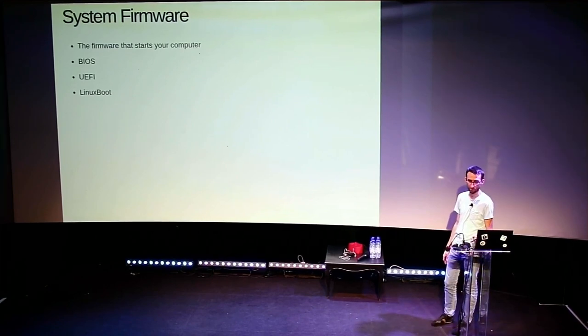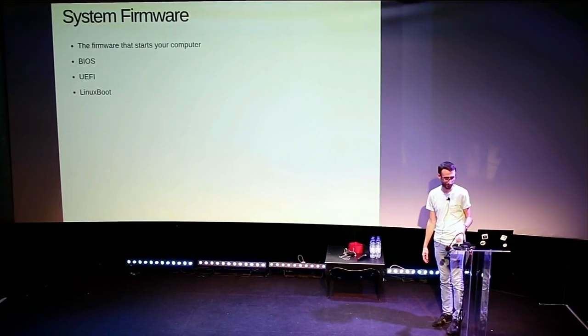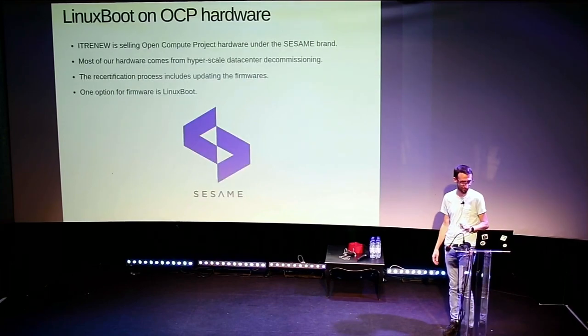Who already knows what Linux boot is? Not bad. My talk is not about that port anyway.